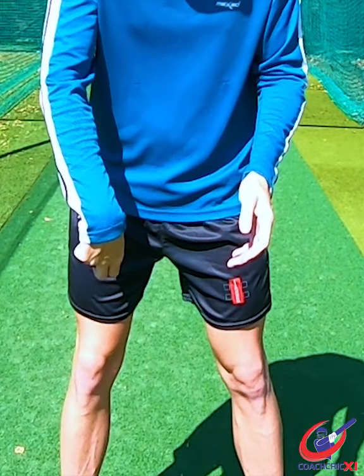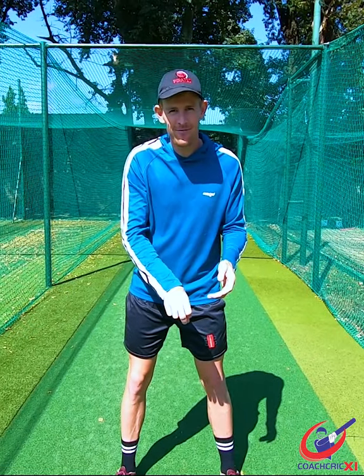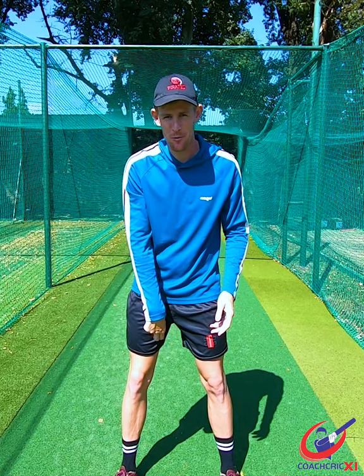Seam Bowling Wrist Position Drills Part 2. We're going to start off with some underarm wrist flex, flicking the ball to a catcher, making sure to impart as many revolutions as possible.